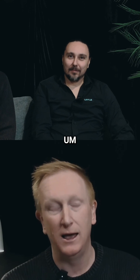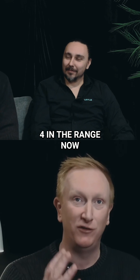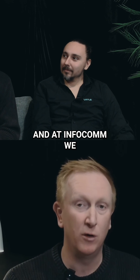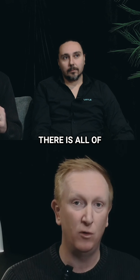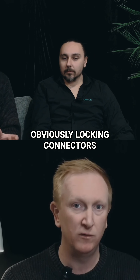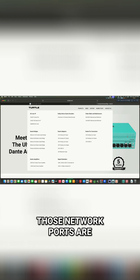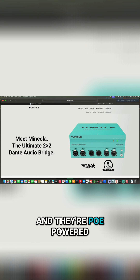We have a series called the MiniOLA Bridge, and we now have four in the range. We launched a new one, so we have a 2x2, a 4x4, an 8x8, and at InfoComm we released a 16x16. All of the connectors are locking — XLR in, XLR out — and we have primary and secondary Dante networks, so both of those network ports are EtherCon locking connectors.